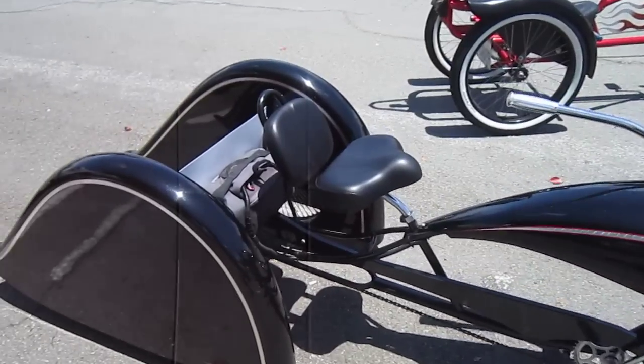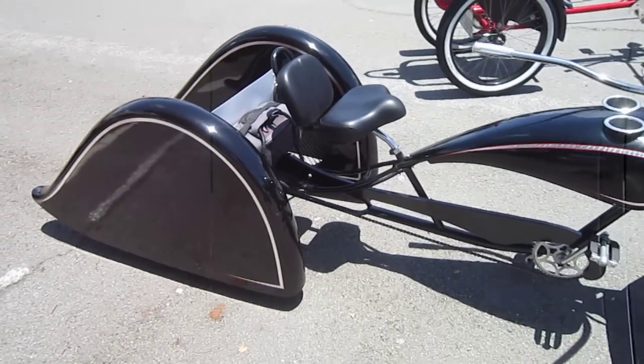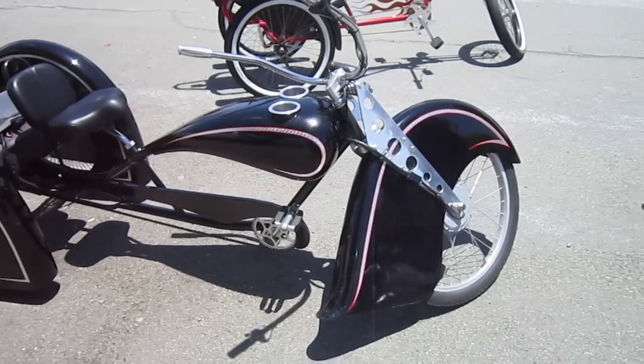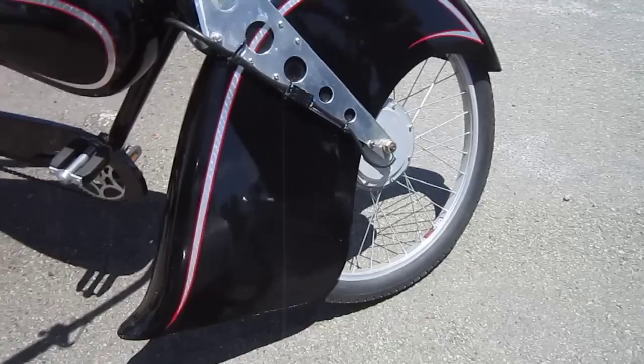It's got a lithium battery back there and he's done rides of easily 75 miles in this thing. He had it for quite a while and then had Pat over at San Diego Electric Bike do the electrification for him, so he's got a front hub motor with a clean install.